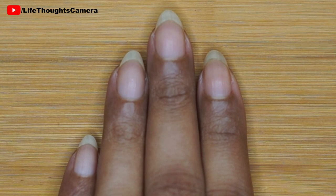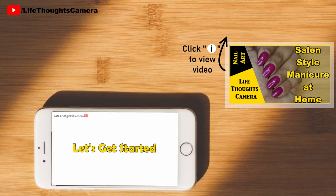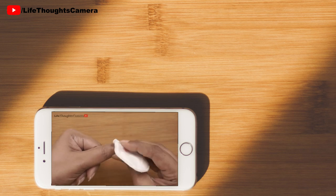This step makes my nails look shiny — it looks like I have applied a colorless top coat. I suggest you see my video called 'Saloon Style Manicure at Home' for doing all the prep work for the nails. It is a detailed step-by-step video.